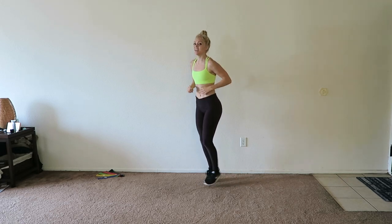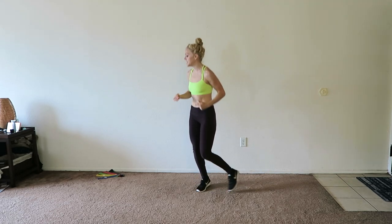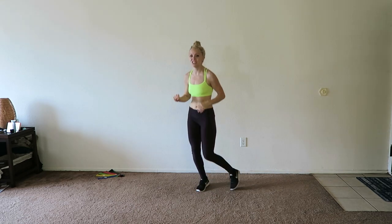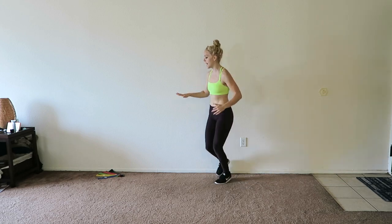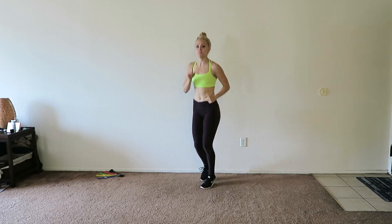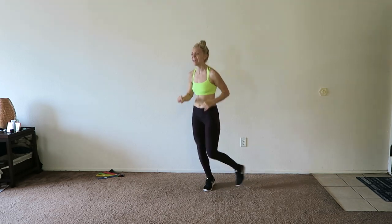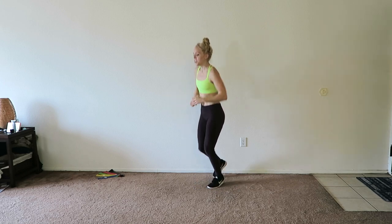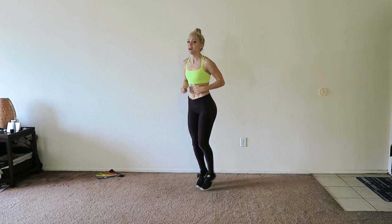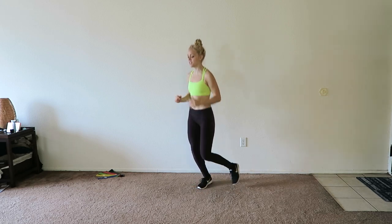Let's start to jog in place, get the heart rate up a little bit, and then we'll get going. Today I'm going to be using a medium to light band, nothing too heavy. The set of bands I have come with five bands, which are light to heavy with a medium, and I'm using the one in between light and medium.